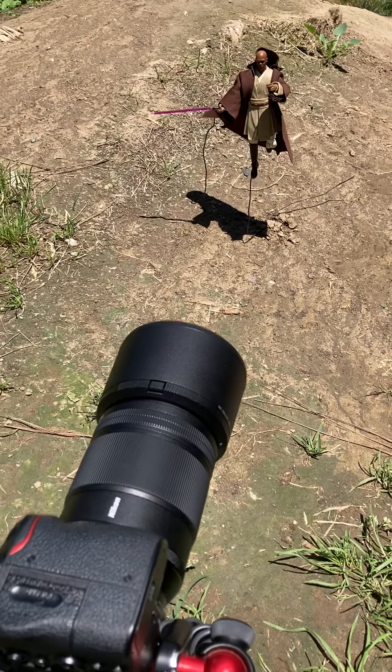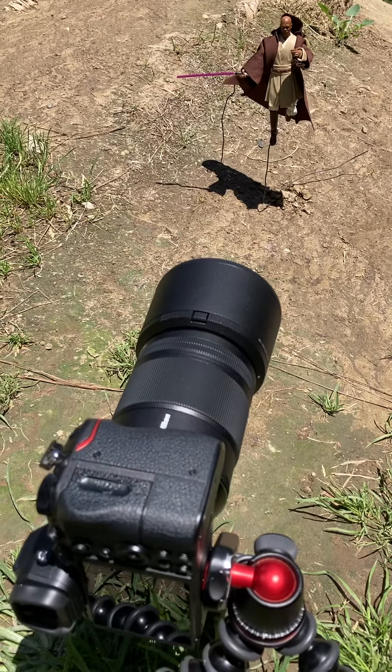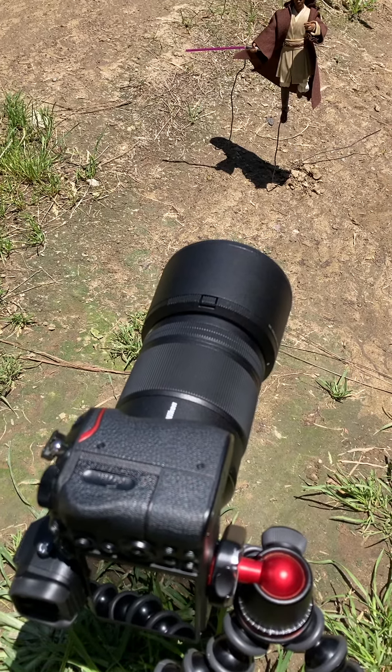Here's the behind-the-scenes of a Mace Windu shot I just did. I have my Nikon Z6 paired with the Nikon 105mm Macro F2.8.